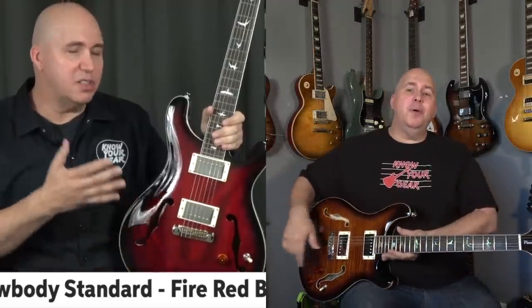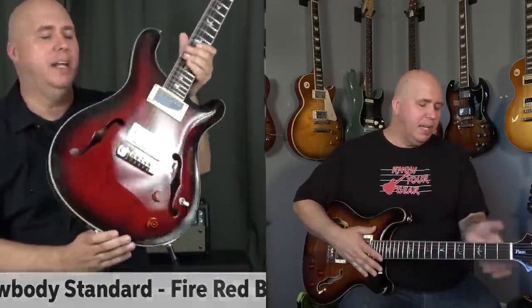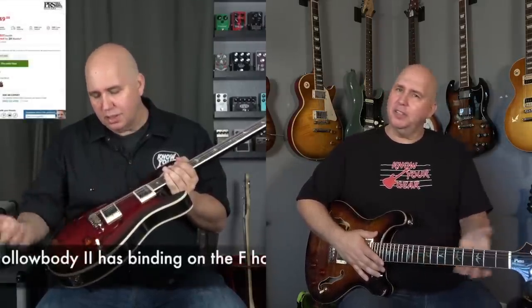I'd love to compare it directly to the first one I reviewed, but unfortunately that guitar went back, so I'm going off memory. Off memory, both claim to have the wide, fat neck profile, but this one for some reason feels a little chunkier.